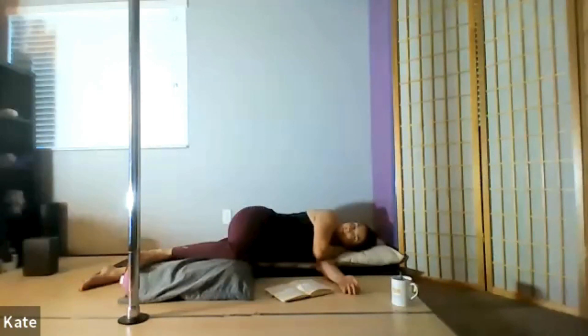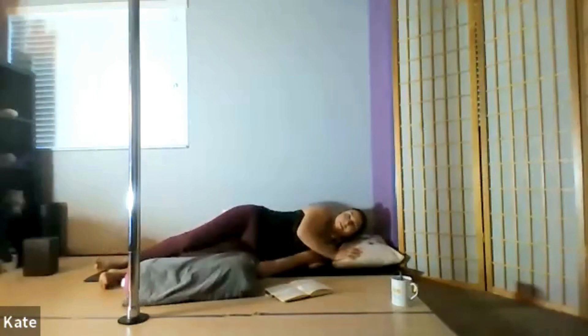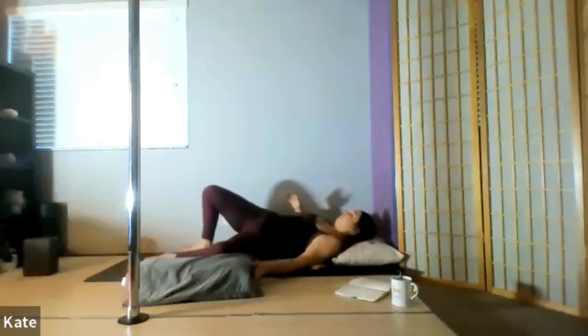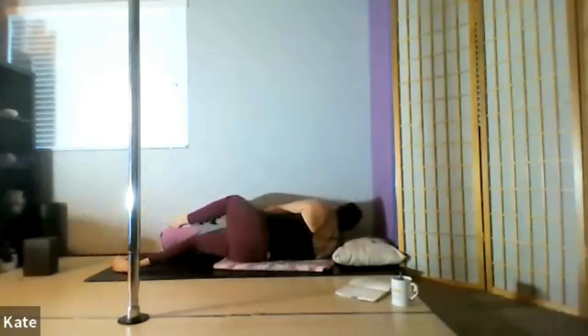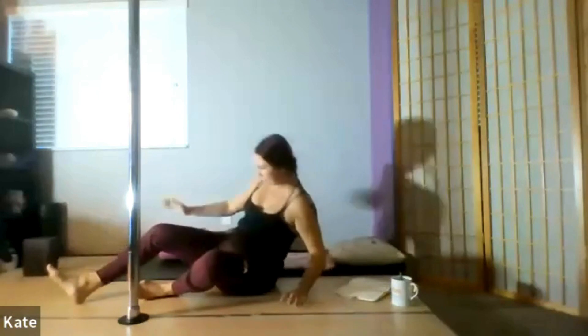Keep your eyes closed as you roll onto your back and onto your right side, taking your pillow with you and setting up on the other side. This time, your right leg will be straight and your left leg will be bent, resting on top of your pillow.